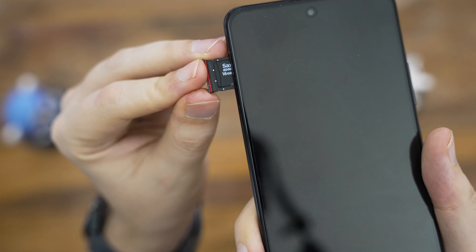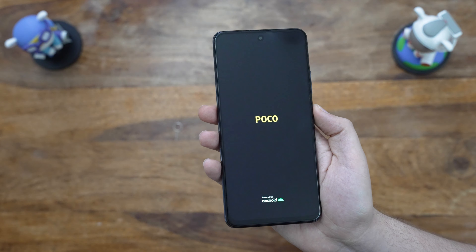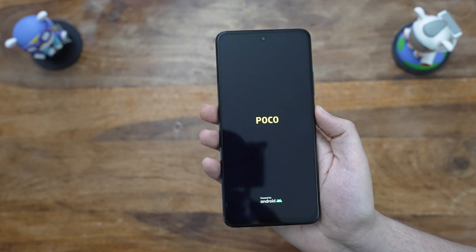For the SIM card, it's the same thing — the text should be readable, and the cut should be at the top left corner, it will fit just fine. Just keep the text at the top and the phone screen upwards, and slide it in.